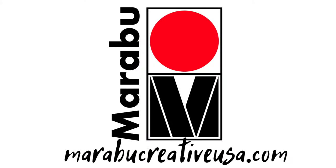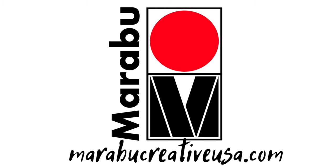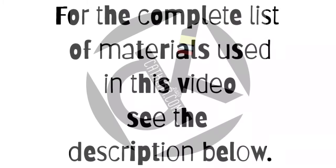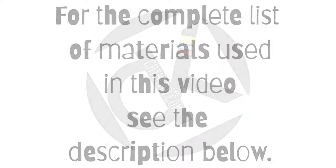I hope that you enjoyed watching this pendant tutorial. And for more information on Marabu products, visit MarabuCreativeUSA.com. And for the complete list of materials, check out that description below. Thanks for watching.